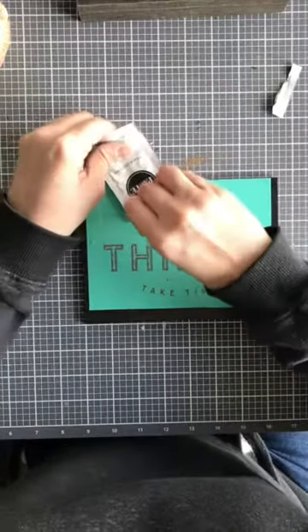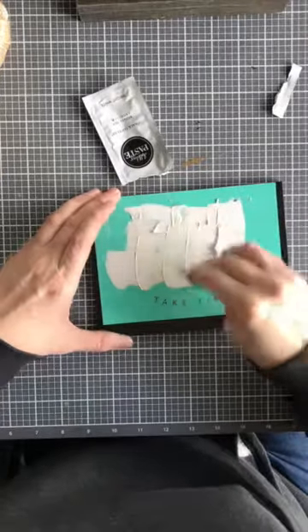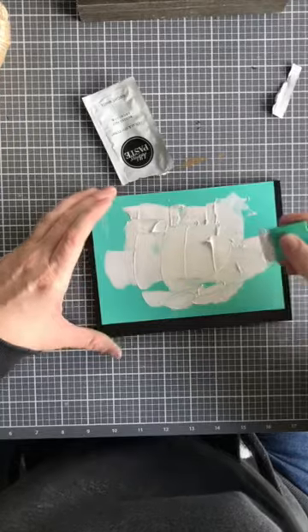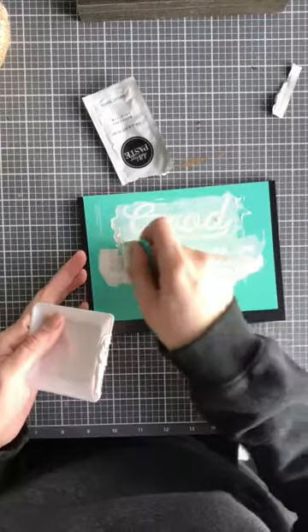Take your paste sample packet and just squeeze the chalk paste out onto your surface — cover the entire thing. I like to use more than I need just because I can remove it later. I cover the whole thing and then scrape off the extra and put it over here onto this paste palette.